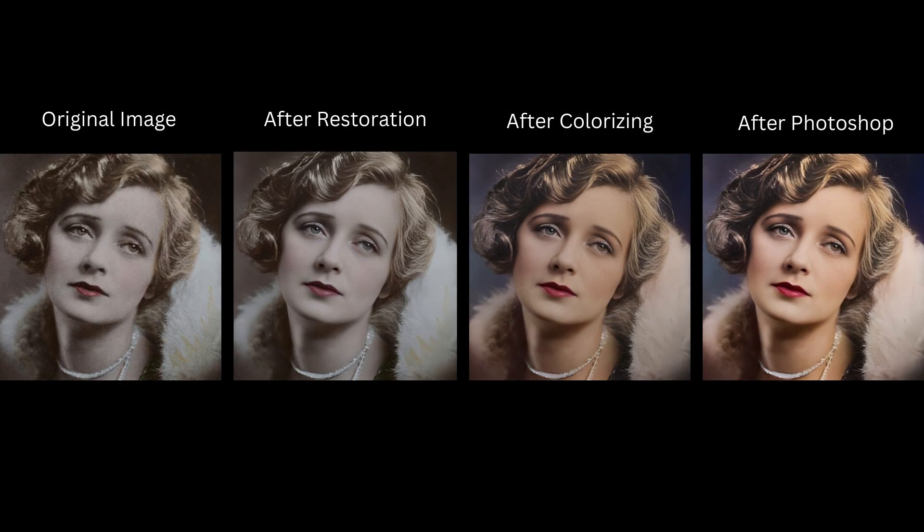On the leftmost is what we started off with. The second one is after the restoration. The third one is after colorizing it. And finally, with just a single click in Photoshop, we've got our final result.